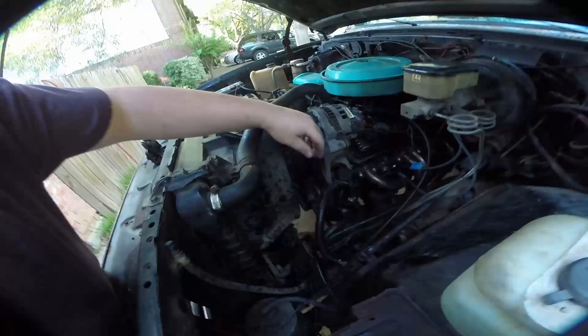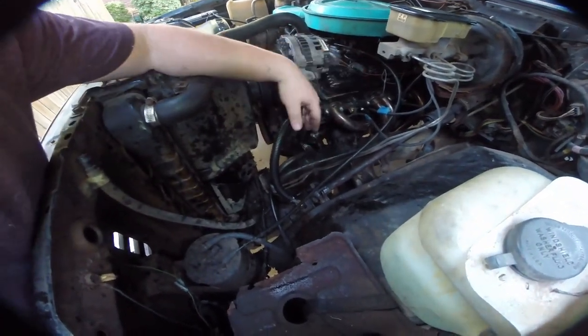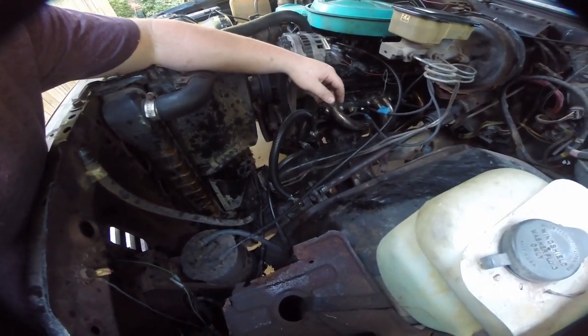Next leak I found was the power steering — the hoses were just wrecked. Two new hoses, less than $30, easy to replace, basically just bolt on and off. I'm Max, this is Max Works — thank you guys for watching, peace.